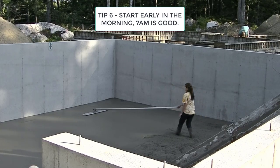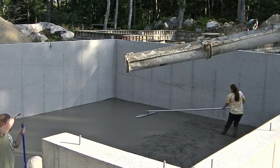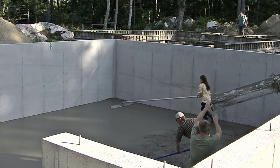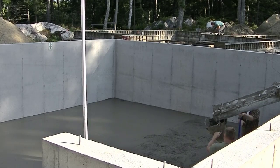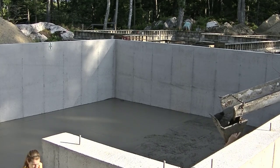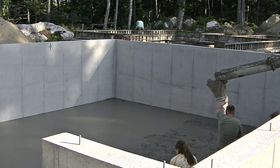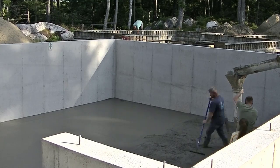Tip number six: you're going to want to start early in the morning. You're not going to want to start pouring a floor like this at noontime or two o'clock in the afternoon. Seven o'clock in the morning is when you're going to want to tell the concrete dispatcher you want to start. You want to get the floor in and get the concrete there before the sun comes up and it starts getting too hot out. Then you've got all morning and all afternoon for it to dry and you can power trowel it. I've got plenty of videos about power troweling and how to screed concrete on my YouTube channel — Everything About Concrete.